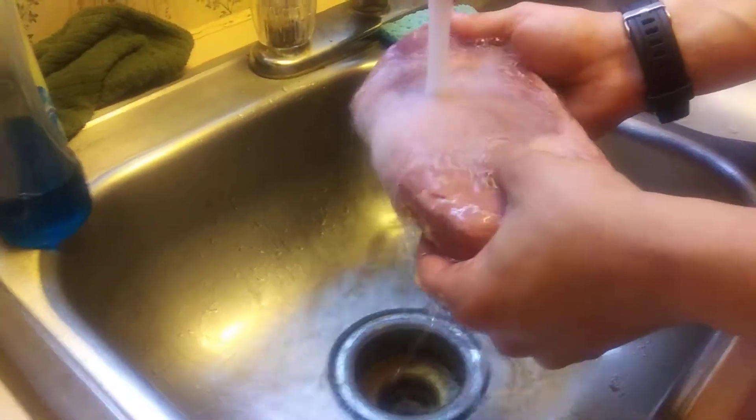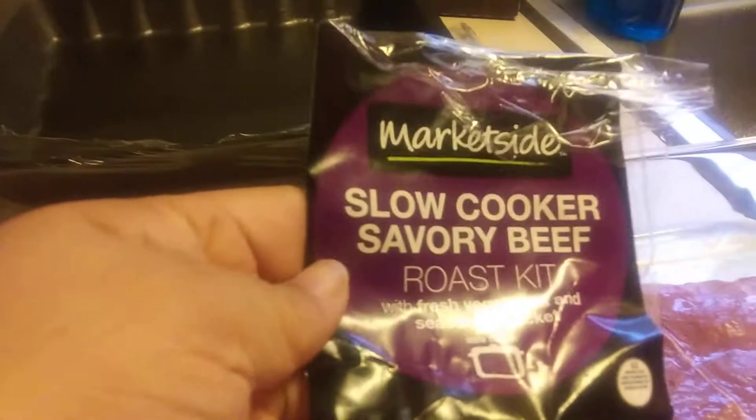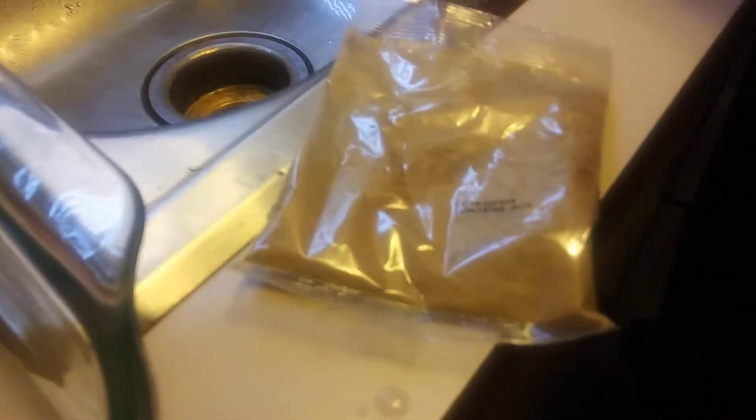Hi everyone, we're going to get ready to cook on the Hot Logic family size. You can see my husband is rinsing out the meat, which we're going to be having — slow cooker savory beef. That's the meat that comes with it, and also these veggies, and also the spices.